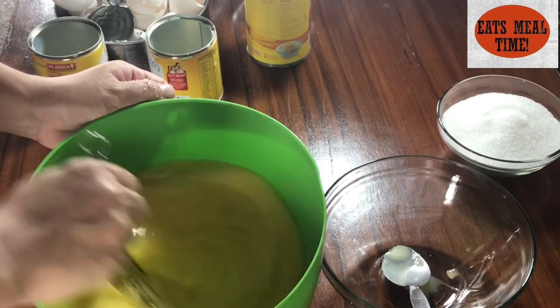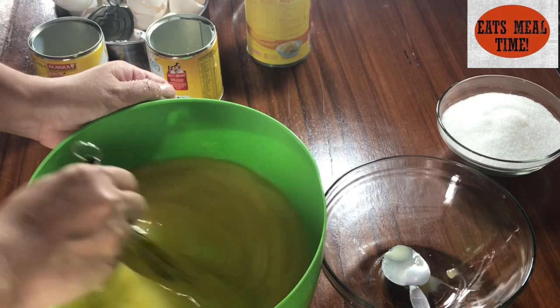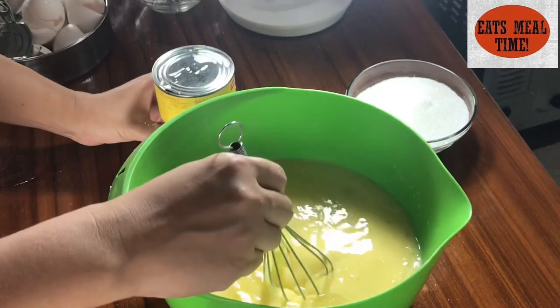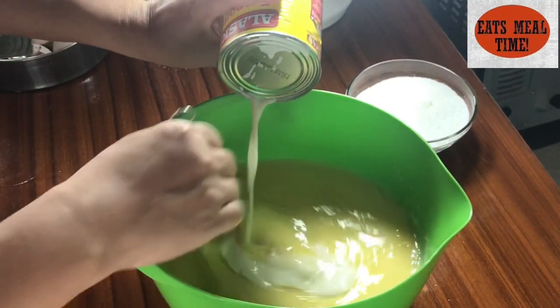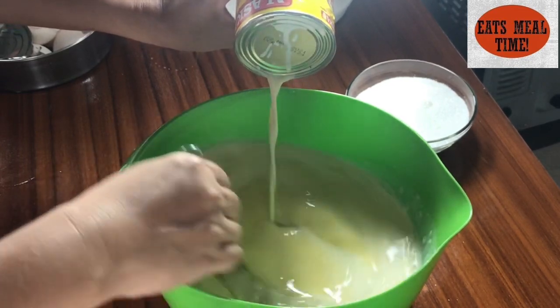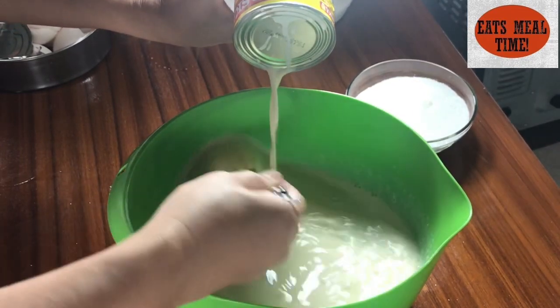Let's just mix — mix and mix until the sugar dissolves. Now let's add our evaporated milk and stir slowly until the can is fully emptied.